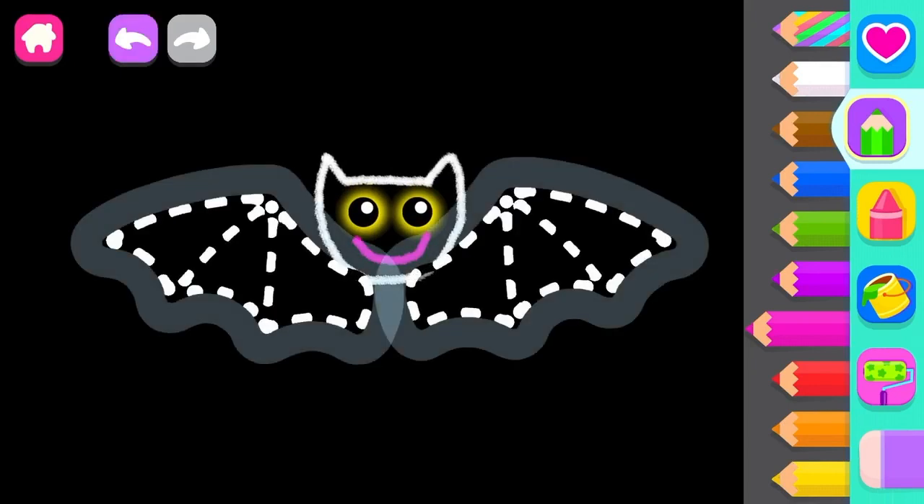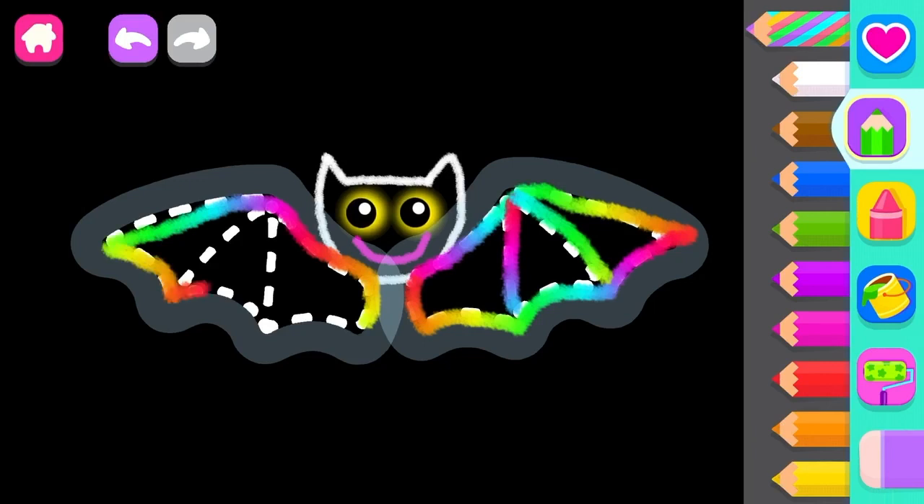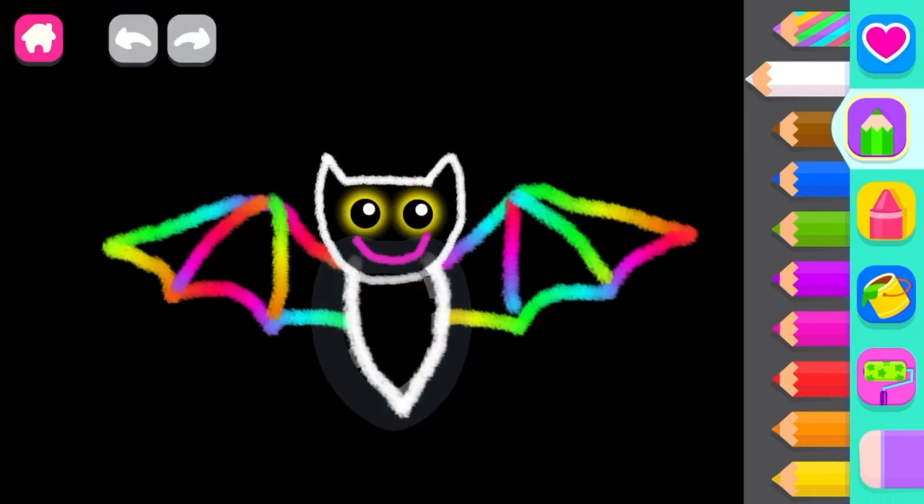Very good! Now draw big webbed wings so the bat can fly. White. Now draw a long body. White. Great! You drew an awesome bat!